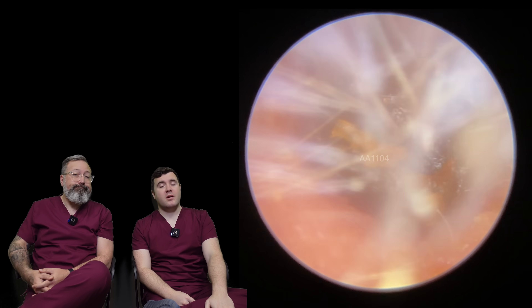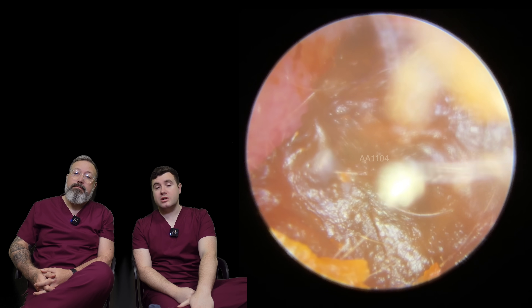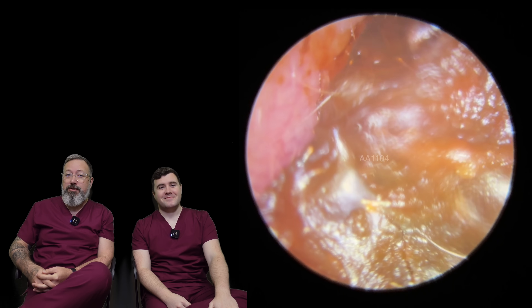Hi guys, my name is Taylor Greene. I am one of the audiologists here at Audiology Associates. My name is Rhys Barber, I'm the other audiologist here at Audiology Associates.